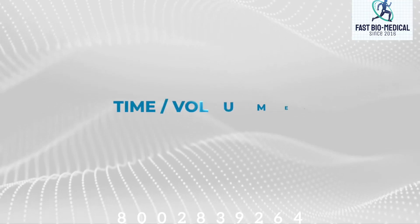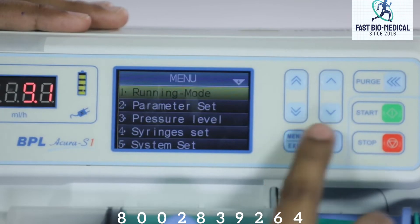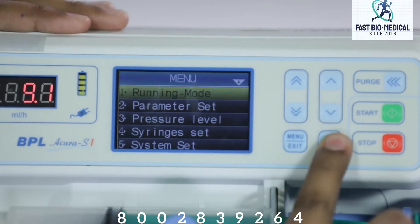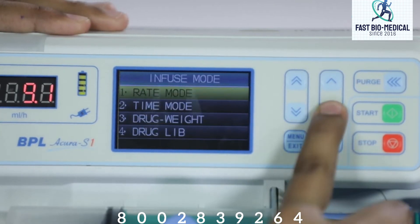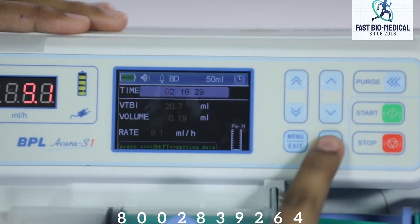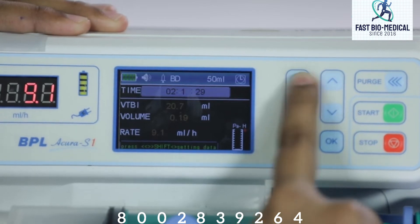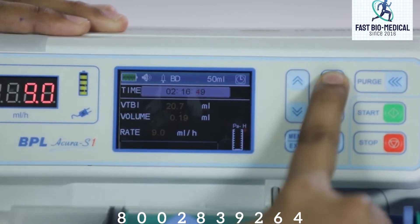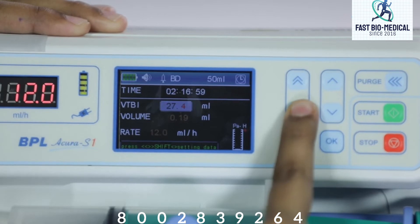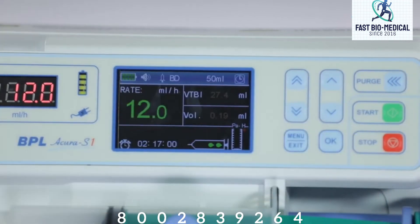Time or volume mode: press menu and the system will enter the main menu. Navigate to running mode and press OK to enter into running mode selection. Select time mode and confirm. The screen will show the time mode interface. Use the keys to set the desired infusion time, then input the volume to be infused. After these parameters are confirmed, press start to begin injection.